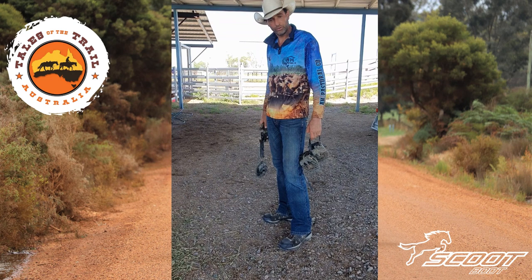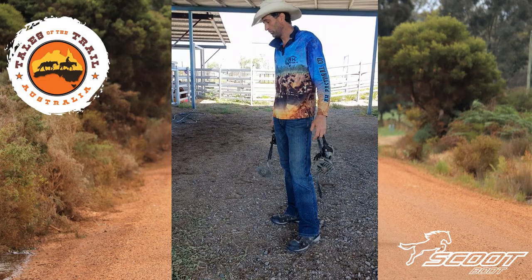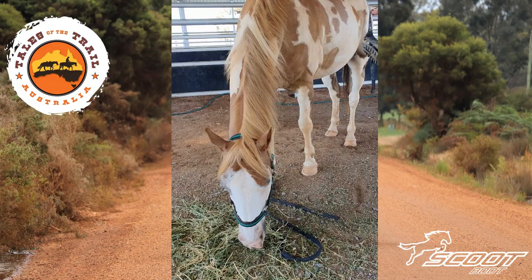Hey guys, just wanted to show you how long it takes to put your scoot boots on when we leave in the morning, so you have a little bit of an idea. Not gonna rush it, just gonna take it slow and easy and see how long it takes us to put them on in a normal way — without being a genius. Front boots, behind boots, let's go.